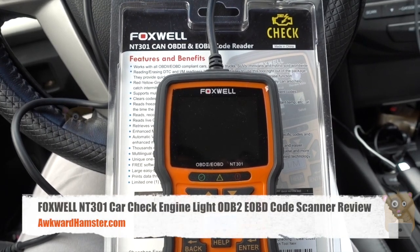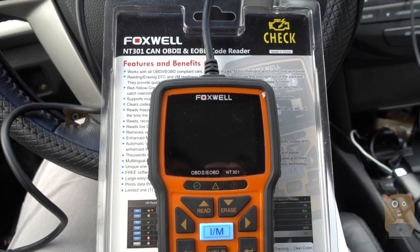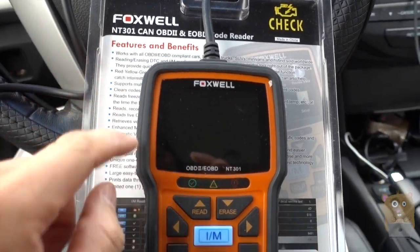Hi, welcome to Gramster. Today I'll be doing a review of the Foxwell Car OBD-2 Diagnostic Scanner — the model for this one is NT301.